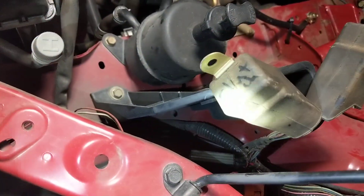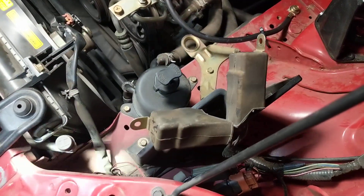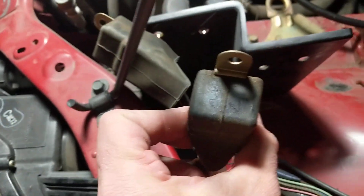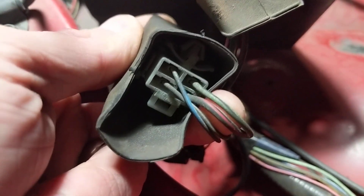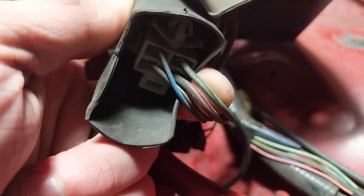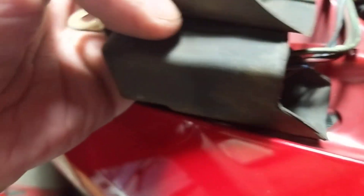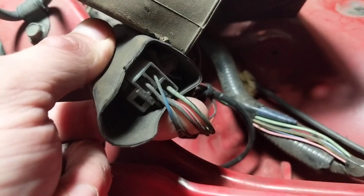One of these relays is for the AC clutch and the other is for the AC fan. I'm going to show you the wire coloring. The AC fan relay has lighter colored wires — it looks like a green/black and a red/black. The clutch relay is considerably darker wires. So the lighter wires are the AC fan.